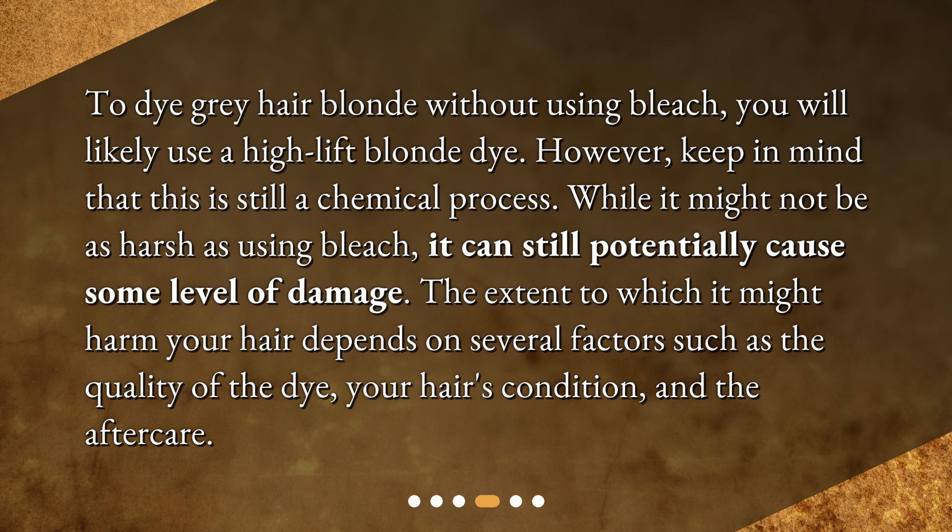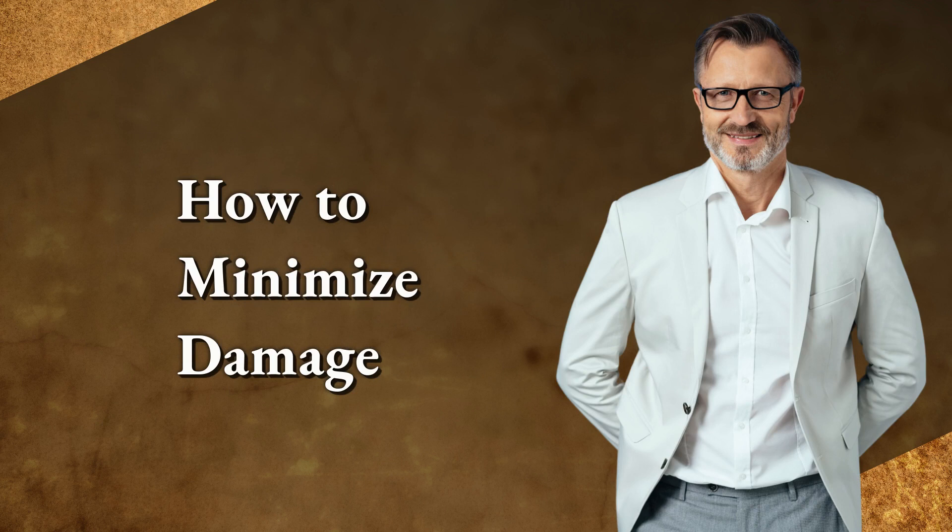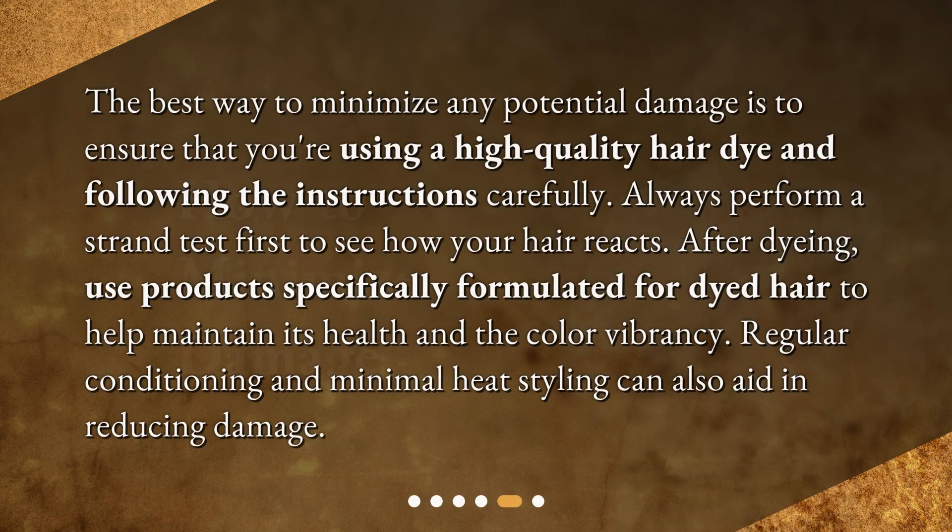The extent to which it might harm your hair depends on several factors, such as the quality of the dye, your hair's condition, and the aftercare. The best way to minimize any potential damage is to ensure that you're using a high quality hair dye and following the instructions carefully. Always perform a strand test first to see how your hair reacts. After dyeing, use products specifically formulated for dyed hair to help maintain its health and color vibrancy.